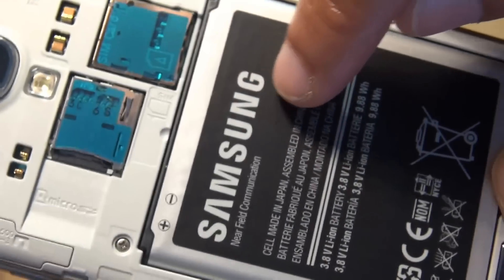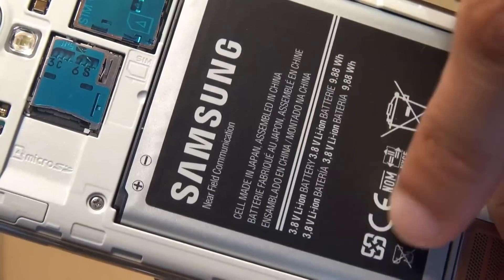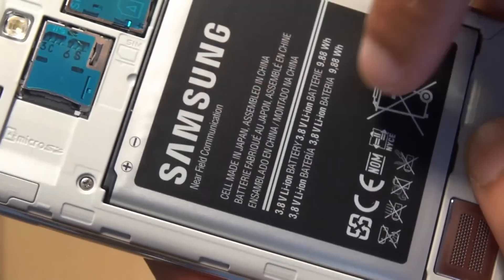And underneath, just slightly below all these components, you have the Samsung Galaxy S4 battery with near-field communication built in.